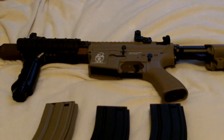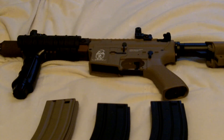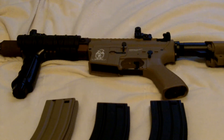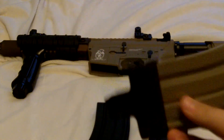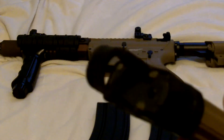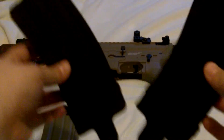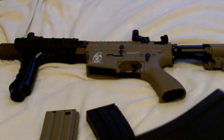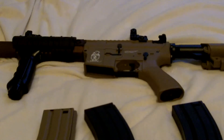Hey guys, today I'll be showing you the review of the Airsoft GI G4 PWS Diablo Desert. It comes with one 450-round high-cap magazine. I added a Magpul magazine assist separately, and I have two extra high-cap magazines on my vest with the Magpul magazine assist on them.